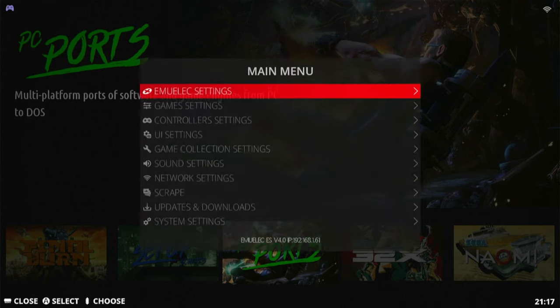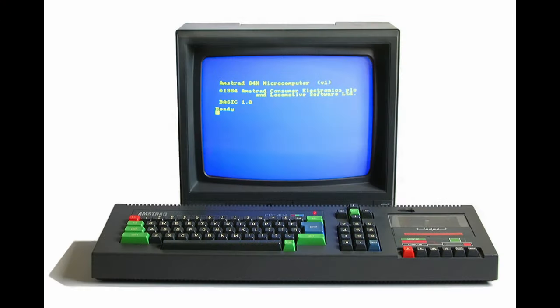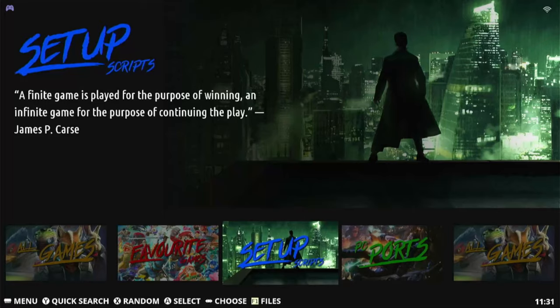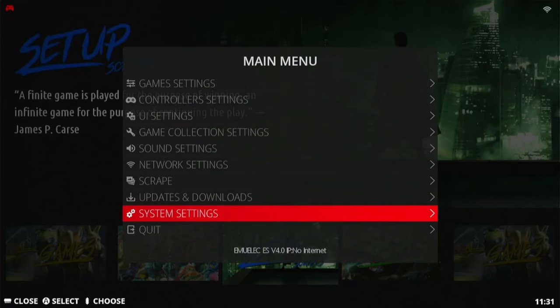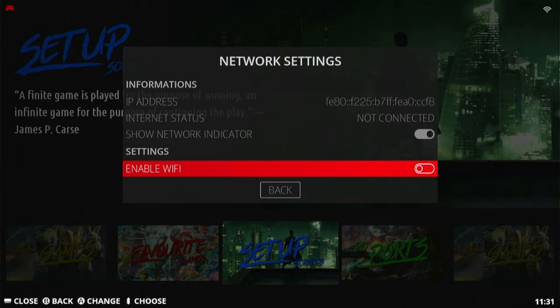If you do not have access to a PC, this is the way to go. If you do have a PC, we advise to skip to the next section. First, we connect to the network — either use the Wi-Fi or connect via Ethernet LAN.